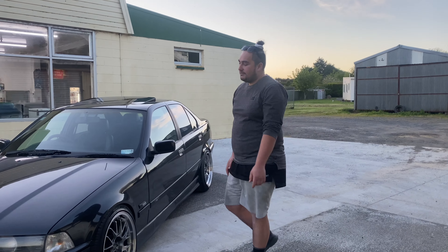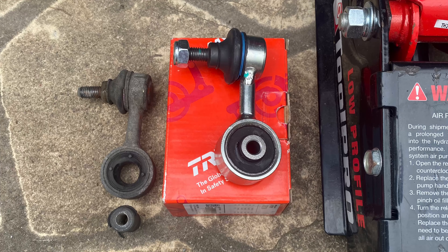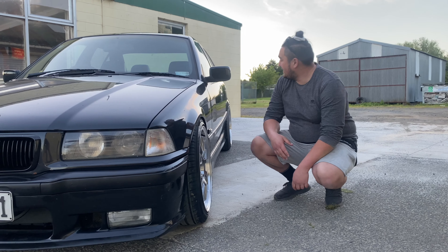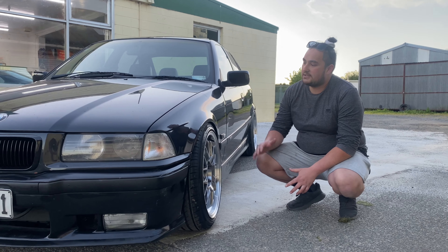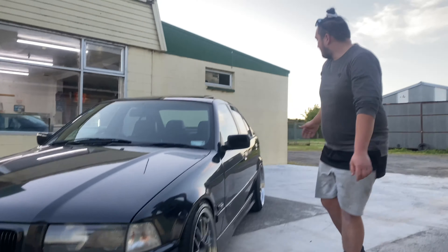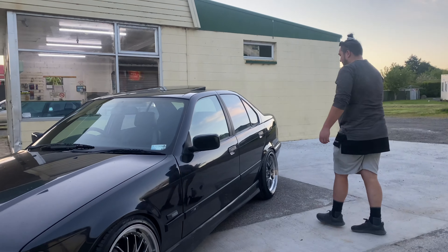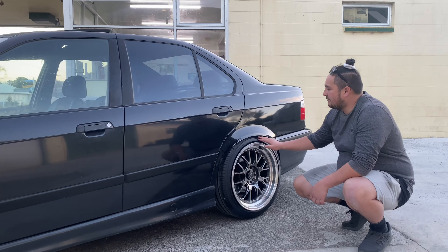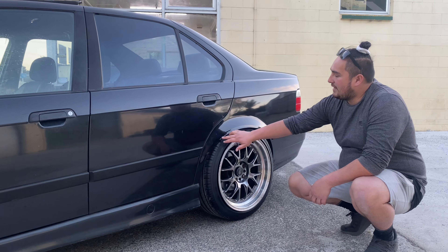Hey guys, so we are done with the new fitment. I ended up getting some new sway bar links for the front before wheel alignment because the old ones are toast. On the front we are running 3.5 degrees of negative camber, and on the back 2.8 degrees of negative camber. I ended up having to roll the rear guards a little bit just to get more clearance — there are a few paint chips but I'll fix that in the near future. Really stoked with the new fitment — looks really good. Hope you guys enjoyed the video, catch you in the next one. Peace.